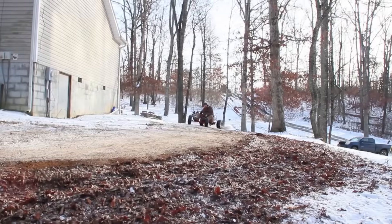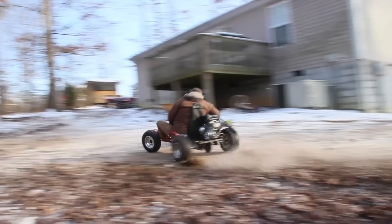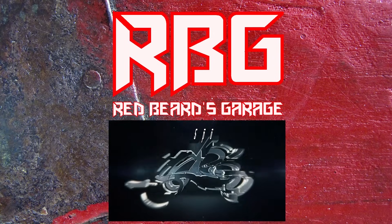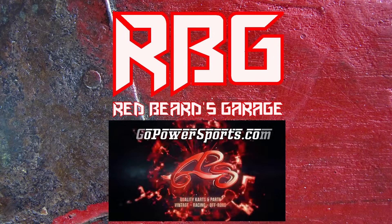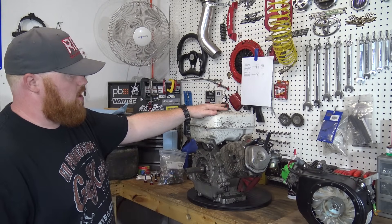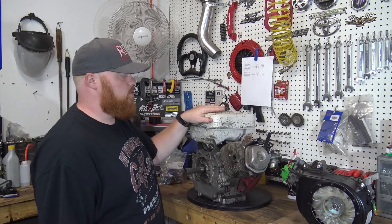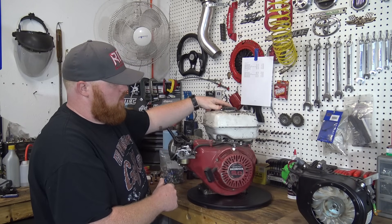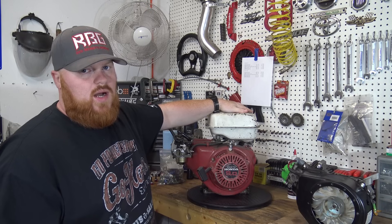What's up YouTube, Redbeard's Garage, welcome back to another video. Today we're going to be rebuilding the Honda GX270. This is a Honda GX270, which is a nine horse — the same thing as a 301cc Predator. If you remember this motor, we had it on the street go-kart a pretty good while ago.